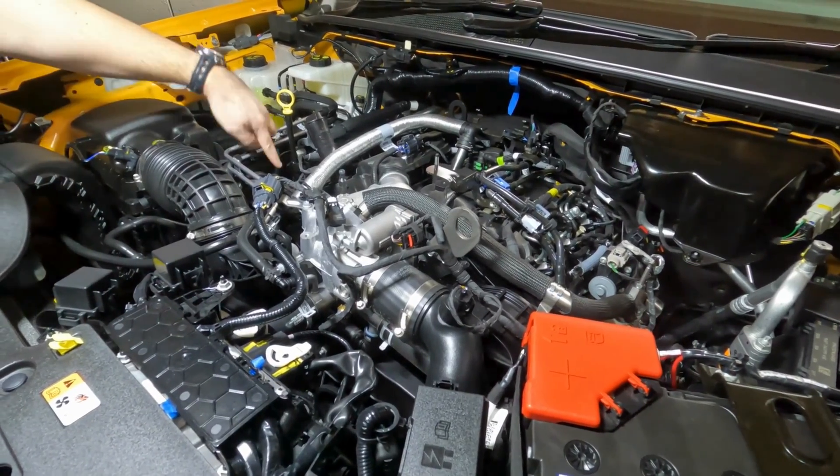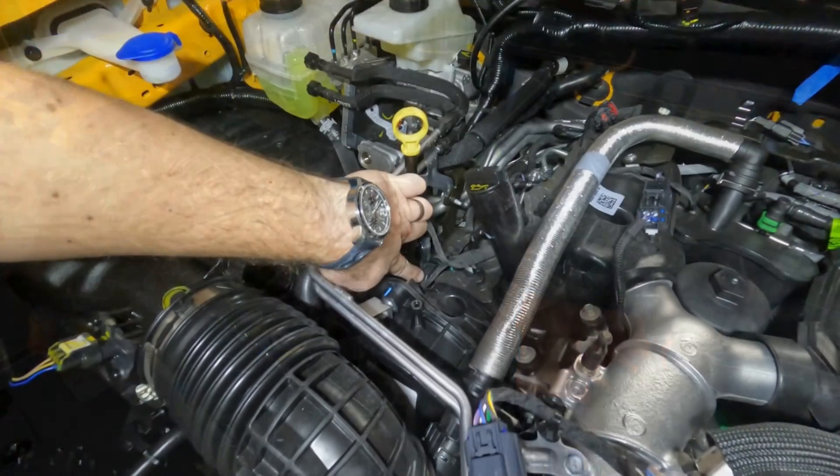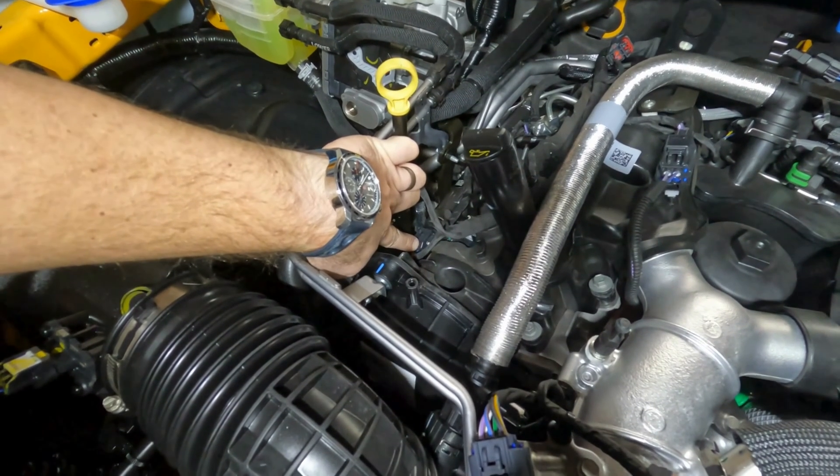There are no engine covers to remove on this install. The rail pressure sensor is located here.